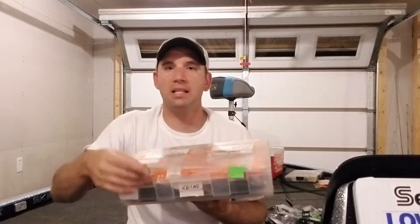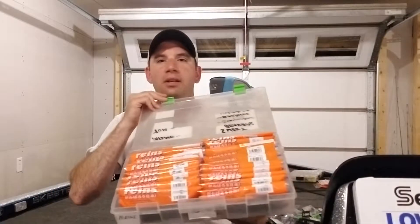They've got an awesome selection of weights, but they also make great plastics. I don't know if you guys know this — they make a lot of cool plastics and I've been flipping these around for the last couple of years. I want to get you guys into these. It's my Reins box here, got everything nicely organized. They come in cool packaging, everything's sealed, and it's got a little Ziploc baggy to it too, so when you open them up it keeps the scent in there. Easy to get to, easy to organize.